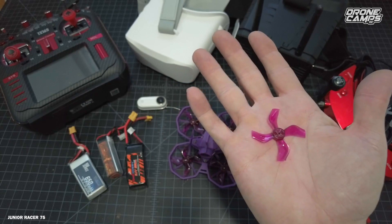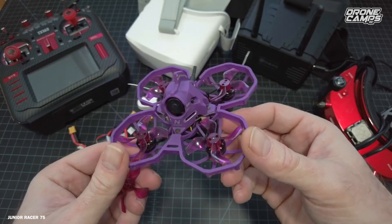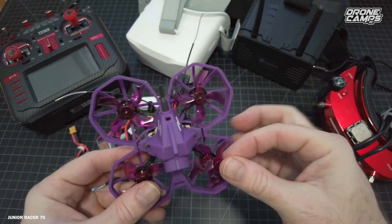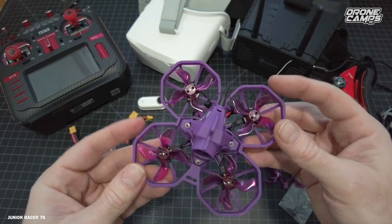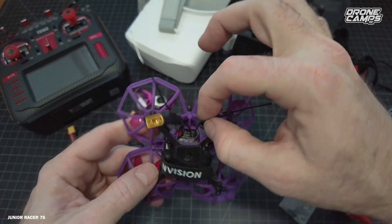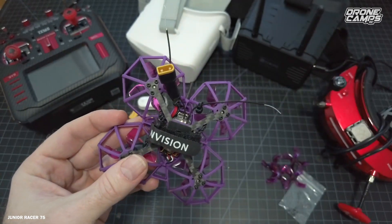In the box you get an extra set of Gemfan 1636 quad blade props — they go on without any bolts on top. These 1103 motors have a 1.5mm shaft, so if you're ordering props, make sure it's the 1.5mm shaft for any 1636 size props. These are not likely to break very often. Just underneath, I stowed my XM Plus receiver, and you still have enough room to run your battery strap. Zip tie your antennas coming out the back, and also zip tie down your battery lead because if it gets pulled it can damage the flight controller and ESCs.